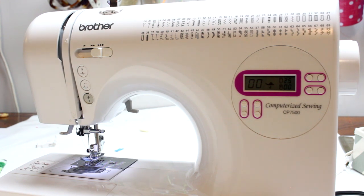This is my machine — this is a Brother CP 7500. This is an entry-level machine, it's a great beginner machine, very user-friendly. I'll leave a link in the description box below to a machine that's very similar to this, as I don't think you can get this exact model anymore.